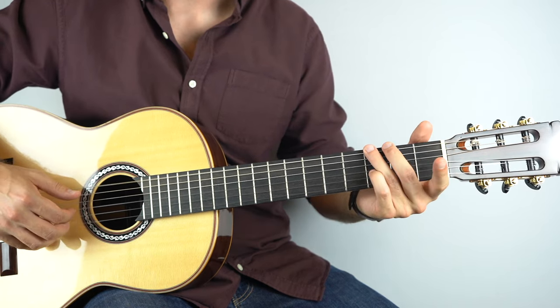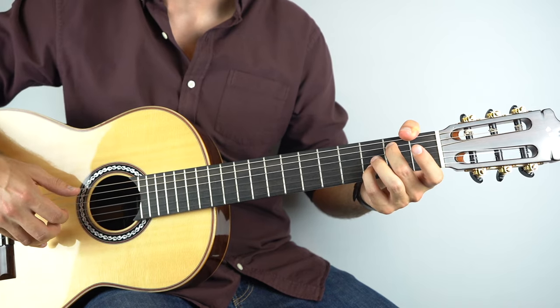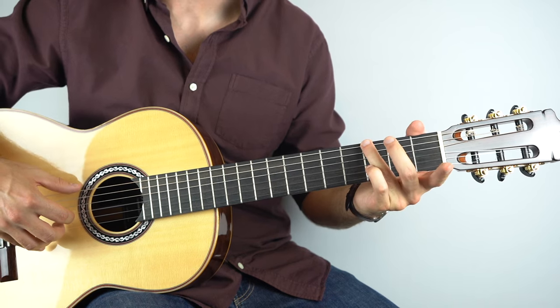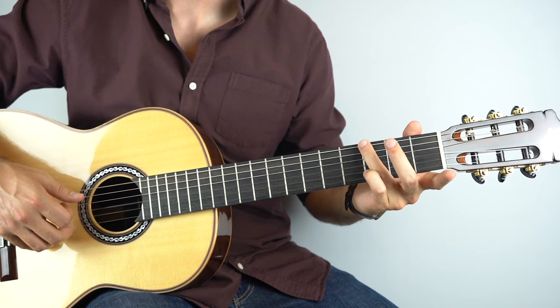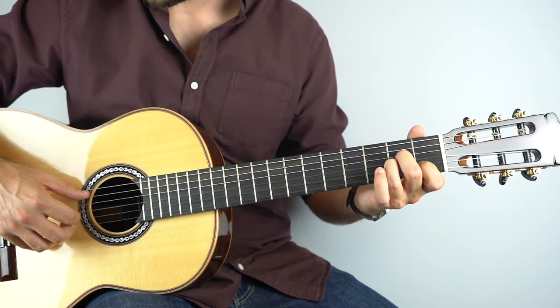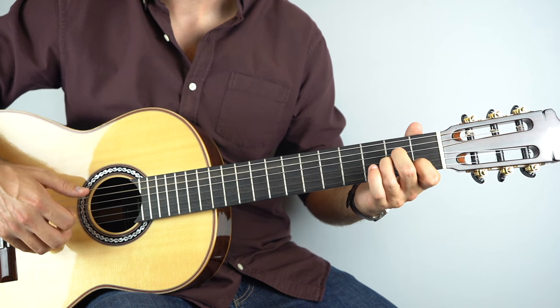After that we've got a really nice section starting on a G. Just hold down the third fret on the sixth string, play that, and then play strings three and two. Then go to A minor, hold that down, play strings five, three, two.